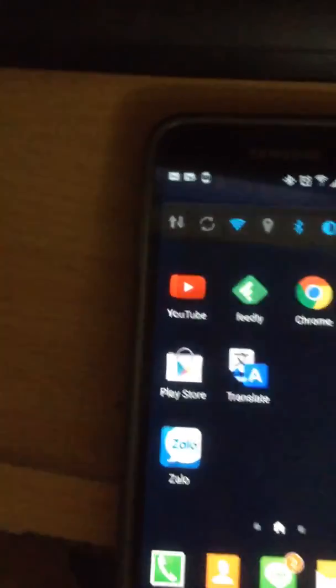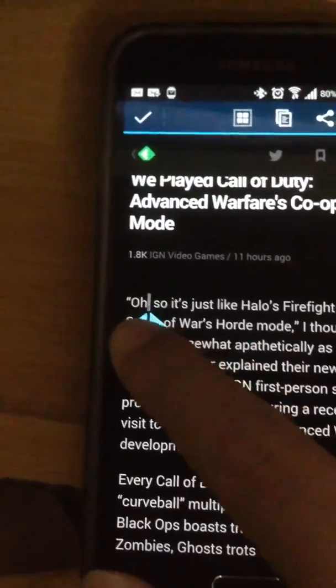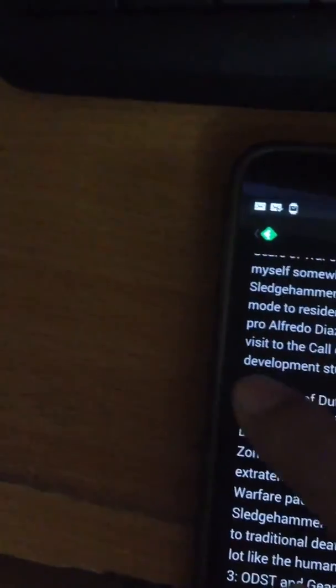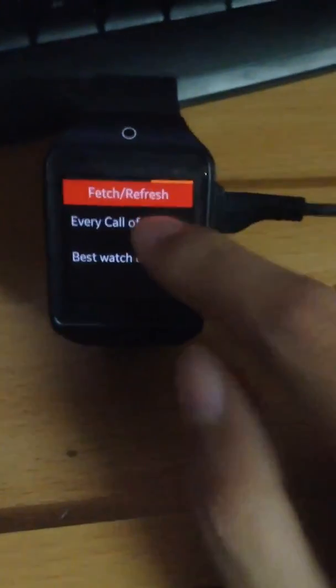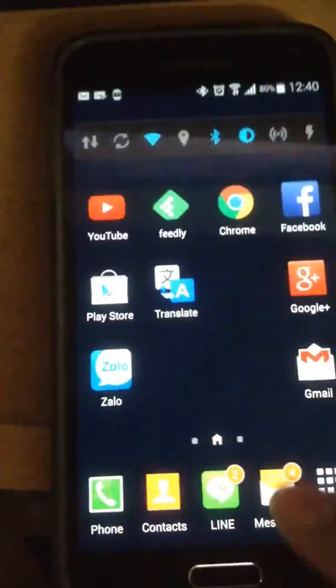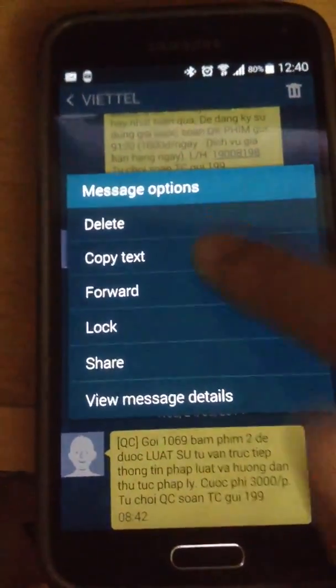Let's go back to the phone and copy some text. You can select any text from any app, copy it, then go back to the watch — and there you go, the content is now available for viewing on the watch. Let's load another one from the messages — copy that text, and there you go.